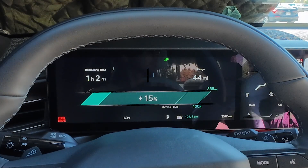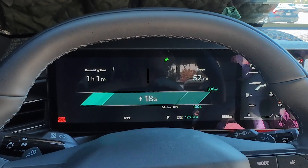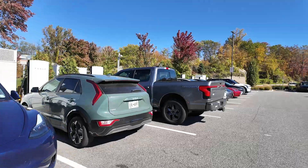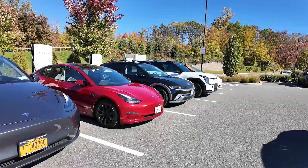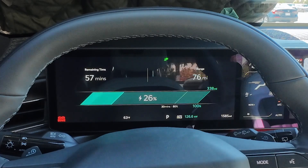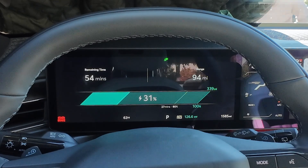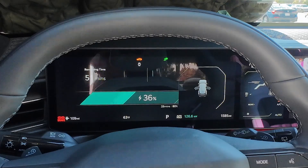We're at 21% and the EV9 is pulling 126 kilowatts. It's theoretically capable of 350 kilowatts, and this Supercharger can deliver 325 kilowatts, but the station is pretty busy with a lot of EVs charging, which is likely why speeds aren't going above 126 kilowatts. At about 37% it's still holding flat at around 126 kilowatts — that's actually impressive as a flat charging curve, though it hasn't peaked above 200 kilowatts as expected.